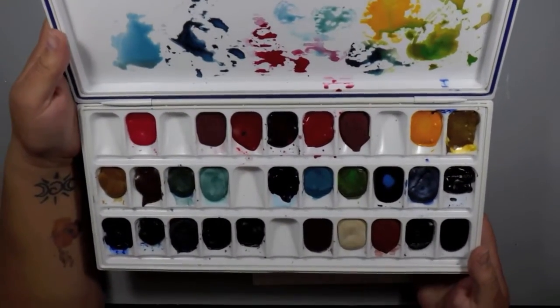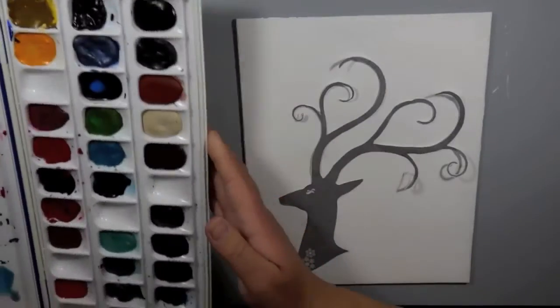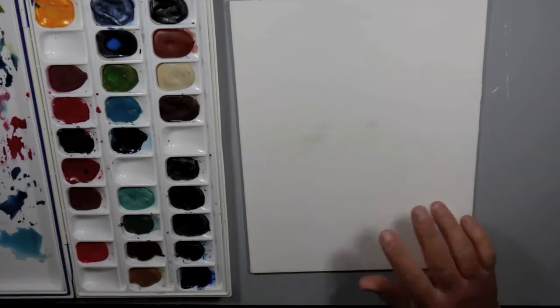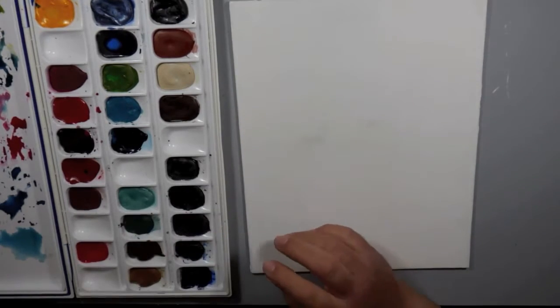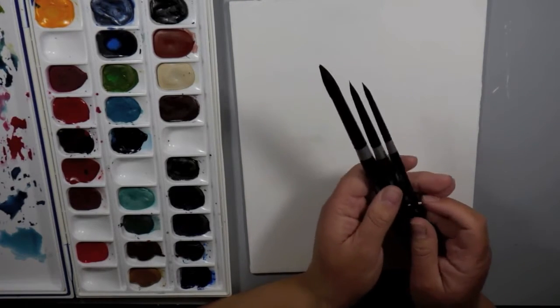I'm working with the Daniel Smith watercolors. I have them in this palette. They come in tubes and I put them in this palette, let them dry, and that's what I'm working from. I just have a flat canvas panel that I'm using. I primed it with the Daniel Smith watercolor ground. This is great when you have a surface that may have been primed for acrylic paints and you want to put watercolors on top.